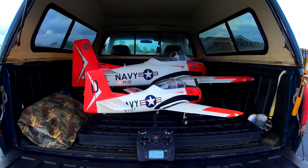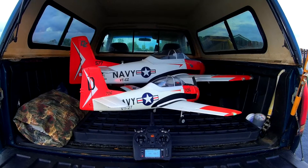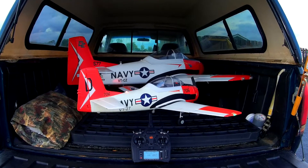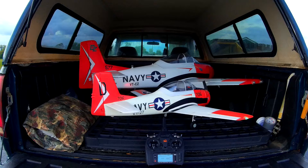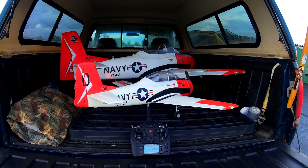Hey guys, I mentioned earlier in one of my other videos that I was going to be doing a mini-series with the big ones, little ones, and this was supposed to be the start of it, except we had a little mishap with the little T-28 yesterday, but we did fly both of them this week, so technically this was the start of our big one, little one mini-series here.